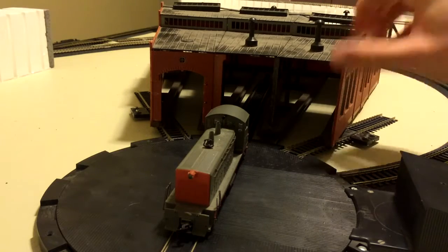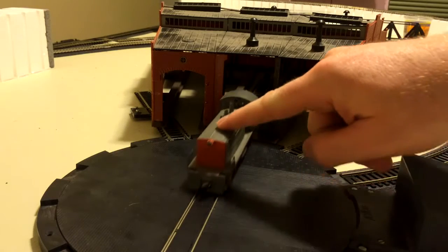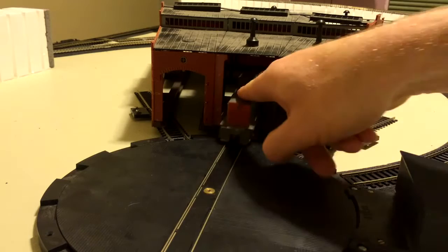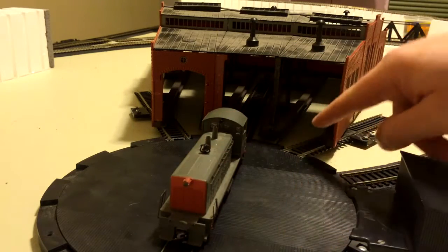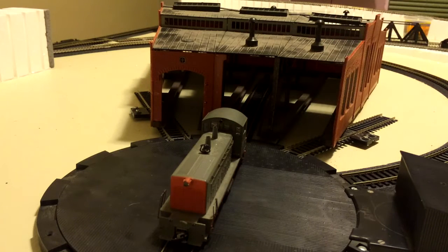But as you can see, it can only store one locomotive properly. The other tracks don't fit so well. So I did some research online...